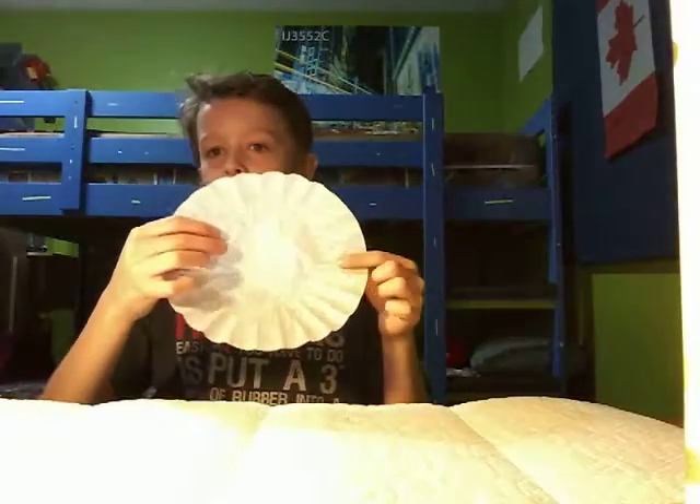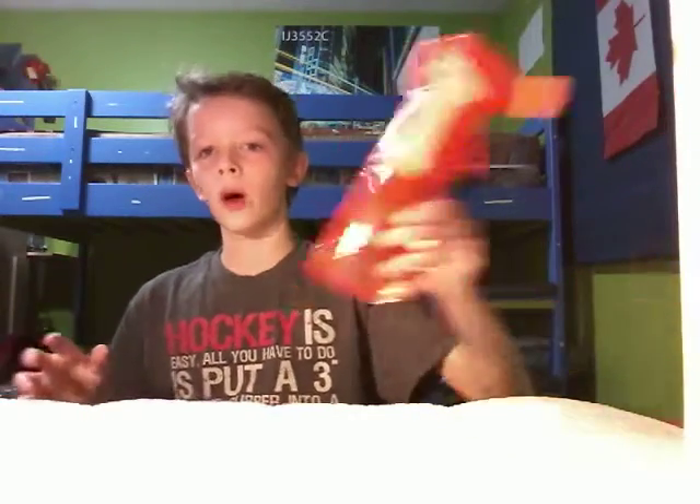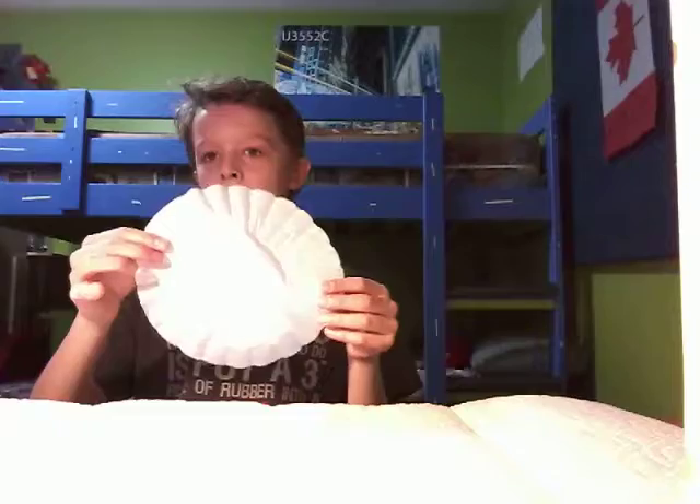Today we will be making an art craft where you have to fold this multiple times, then spray it with water, and then color it. I will now show you how to fold this.